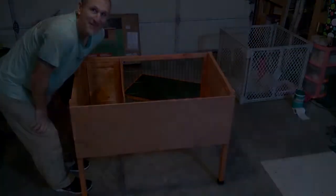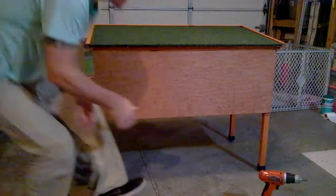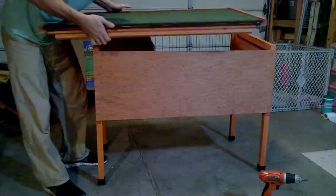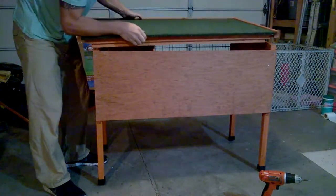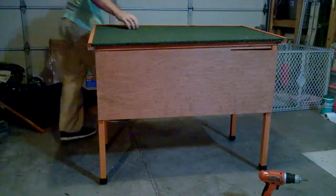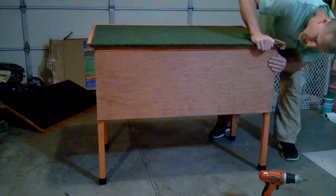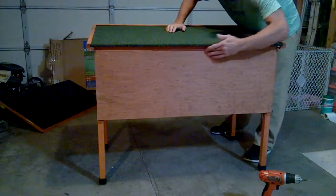Next step — we're going to put the roof on. Right now it's just loose. There's a little flap right here that goes into this notch. What I did is put it right on top and it kind of slips in on this side. Wiggle it and it just notches right in there, so that will all be flush.